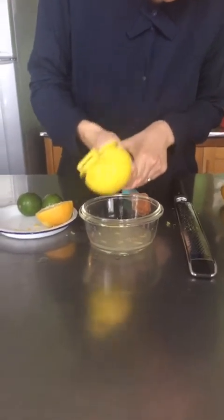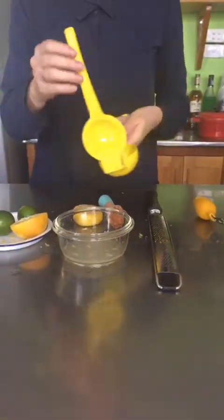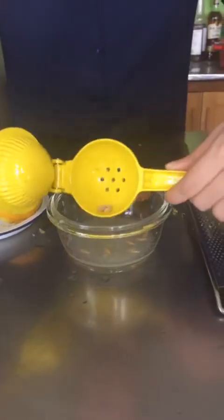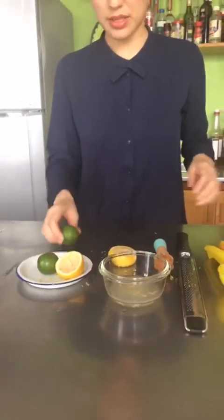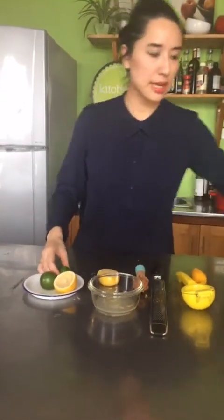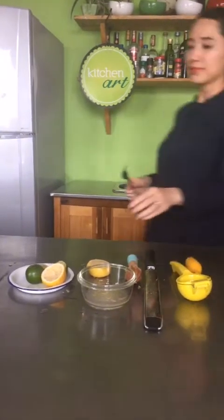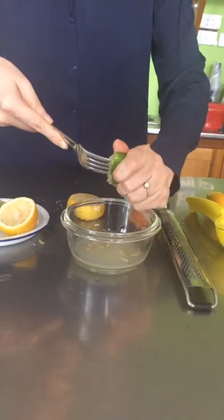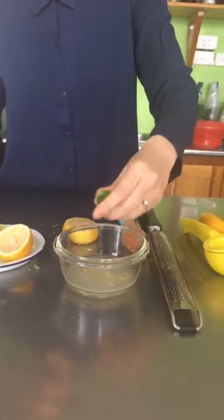Đây cũng là một trong những sản phẩm bán rất chạy tại KitchenArt. Cũng có phiên bản màu xanh lá cây để vắt quả chanh bé hơn, và phiên bản màu cam để vắt quả cam. Cái hay của nó là khi vắt xong các hột sẽ đọng lại ở trong cái vắt và không đi qua lỗ. Còn với chanh xanh, một là vắt bằng tay, hay là dùng dĩa - chọc rồi xoáy vào thì cũng sẽ ra nước rất nhanh. Tuy nhiên cách này cũng khó chặn được vỏ chanh rơi xuống nước.